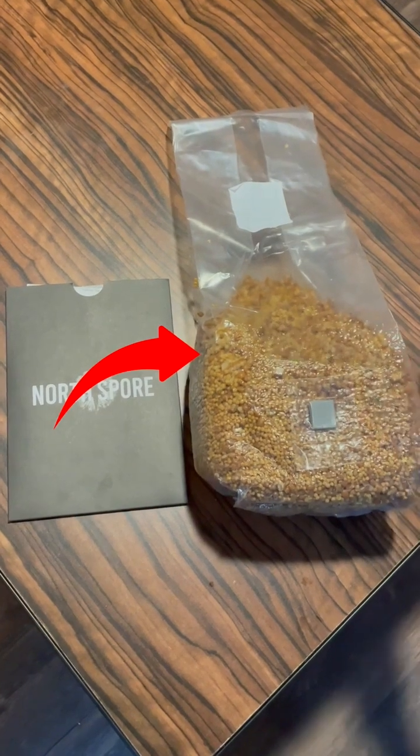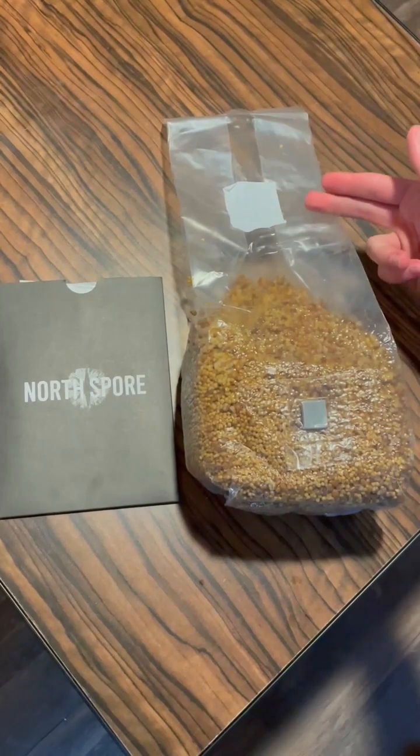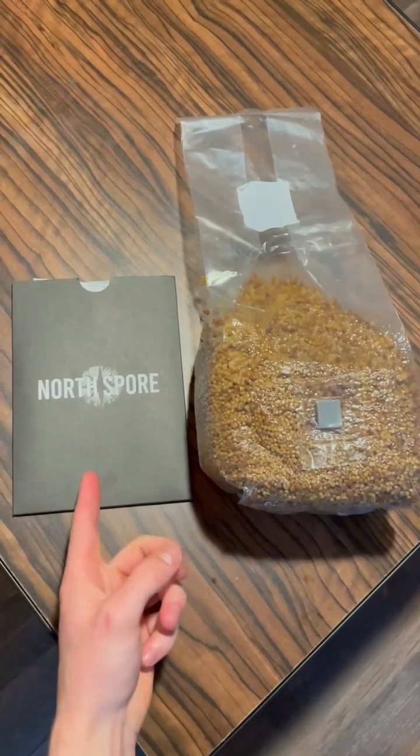This is our grain bag. It comes with a self-healing injection port. We got this grain bag from North Spore — we love their products and highly recommend them.